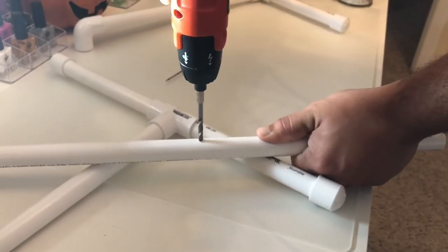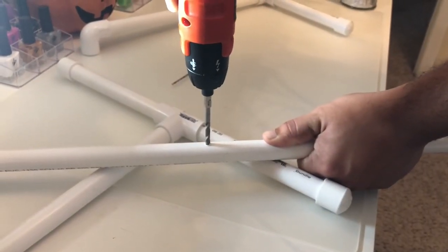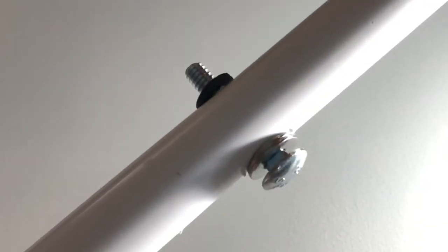Next, we're going to grab the 20-inch PVC pipe and we're going to drill a hole right in the middle of it. Here is a close-up of how it's supposed to look like. You're supposed to put the two metal washers, which are the 1/4-inch size, with the 1/4-inch lock washer as well.